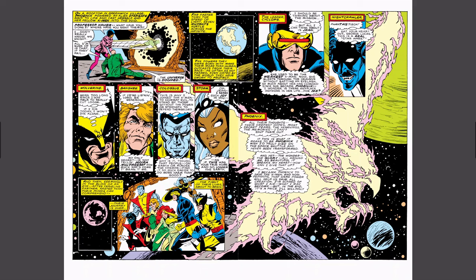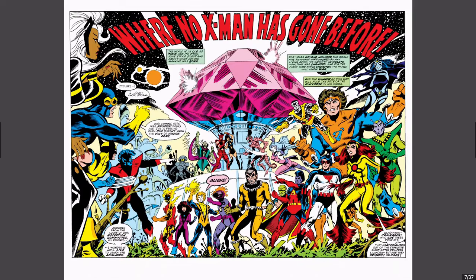Here's Storm's thoughts — Storm and Jean Grey have gotten really close. 'Oh, Jean, I sense such joy in you, as if this was your true home and no longer Earth.' The title of our story is 'Where No X-Men Has Gone Before.' The other two pages were supplemental, and here is where we're going.